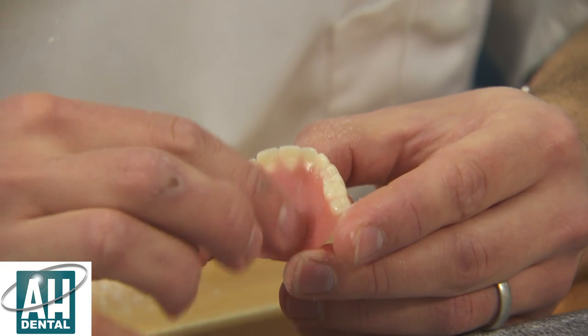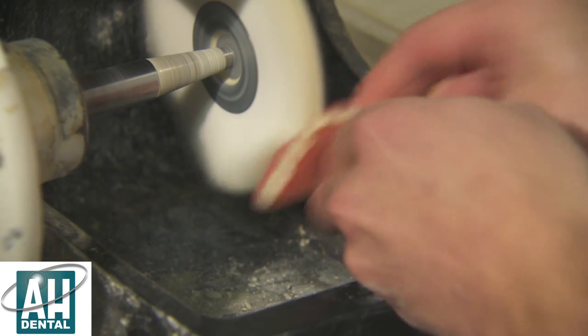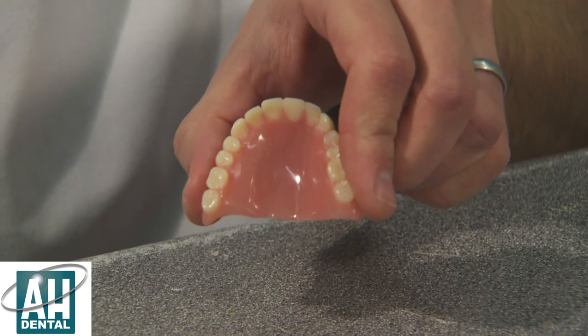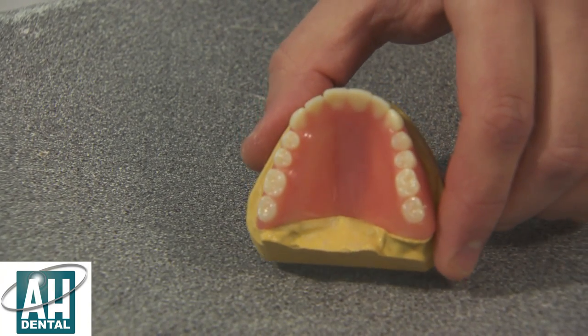Now we've got the repair nice and smooth, it's ready to be polished. The denture is now fully repaired and ready to go back to the patient as good as new. There are kits out there that you can buy to do it yourself, but you cannot beat a professional denture repair.